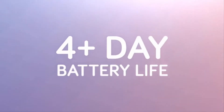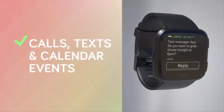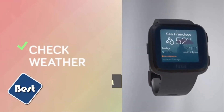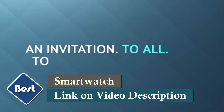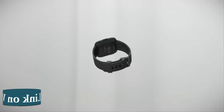Use 15-plus exercise modes like run or swim. Fitbit Versa is water-resistant to 50 meters, to record workouts and connect to smartphone GPS for more precise real-time pace and distance. It's one of the best smartwatches. To get one, check the link in the description.